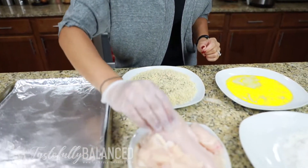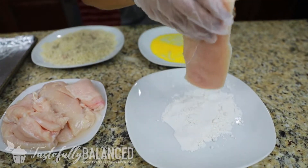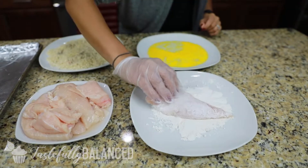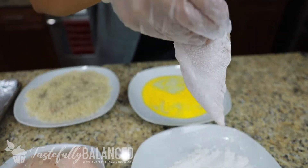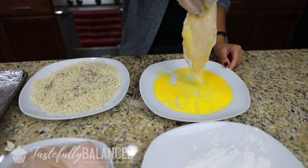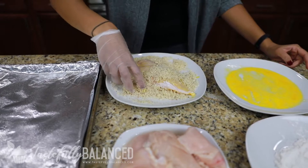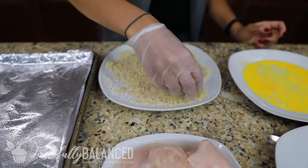And now it's like any kind of station where you just take your chicken breast, you first dunk it in flour to just kind of make it not as wet, and then you dump it into your egg mixture, and then your panko crumbs. I use gloves so I don't have to get all messy and I have one hand that's clean and one hand that gets dirty.